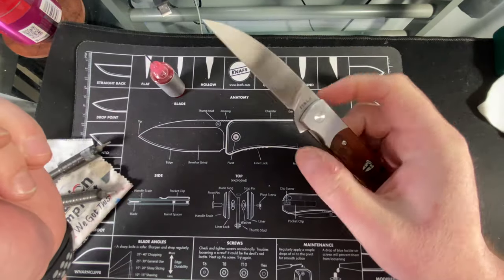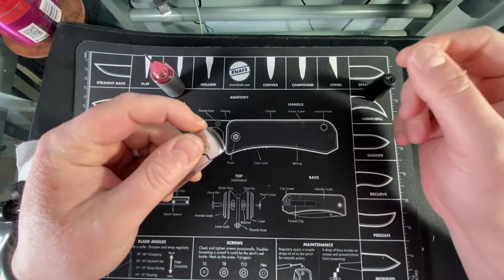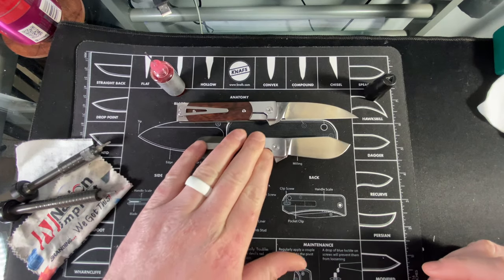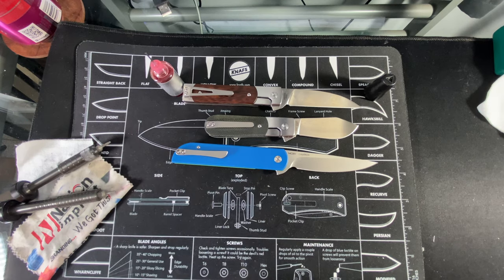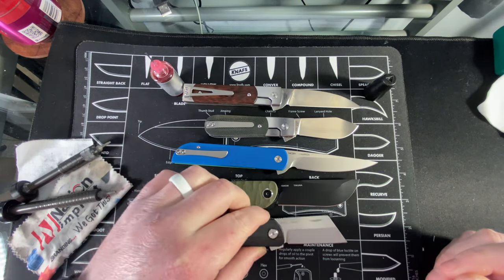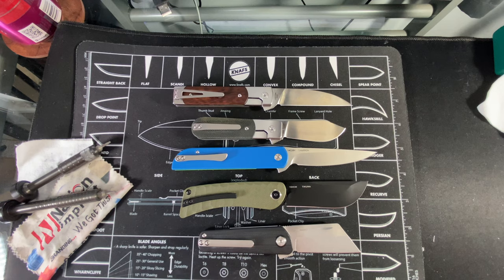We still have the drop-shut action guys - this knife is absolutely fantastic. I've already done first impressions and have a review coming. These Finch knives are stunningly gorgeous and so well made. These are the QSP-made ones, and then you have the Best Tech ones that are also very well made, just a little different.